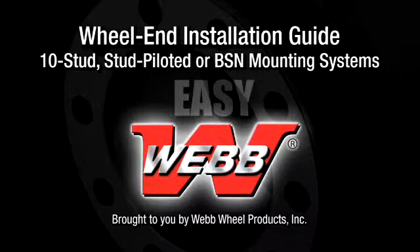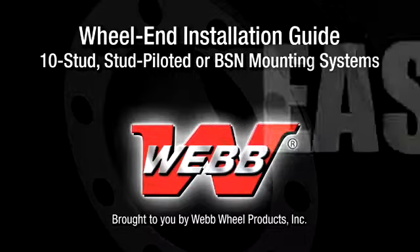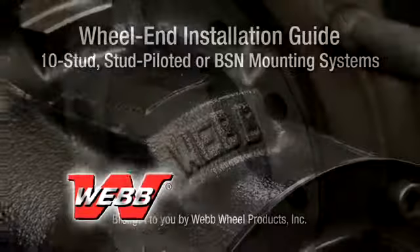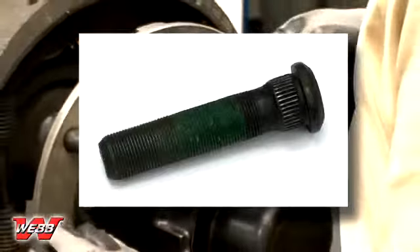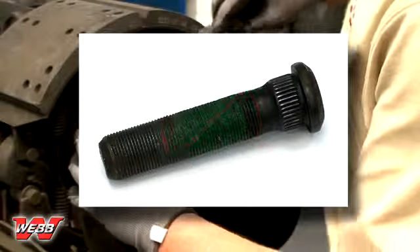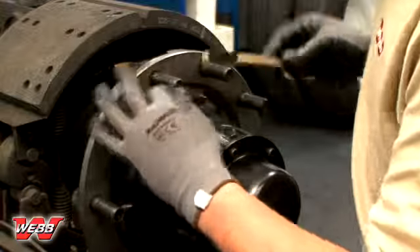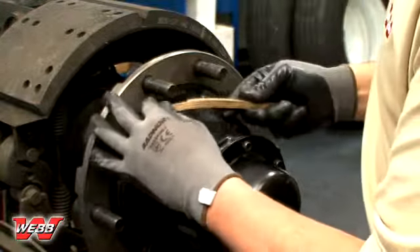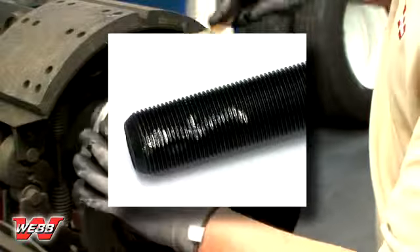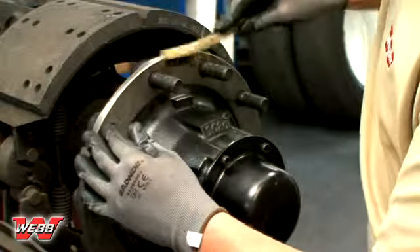This video shows you how easy it is to do the job right in just a few steps. Begin by inspecting the nuts and studs. Make sure they are clean and clear of any paint, dirt or grease. A wire brush can be used to remove any rust or foreign material that could bind the wheel nuts. If the stud or nut threads are damaged or worn, replace with the proper hardware.